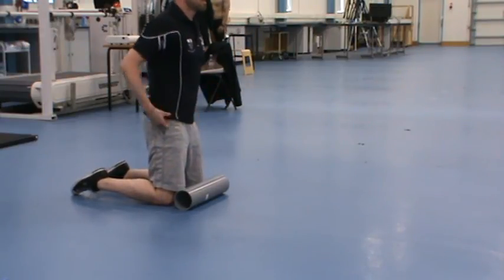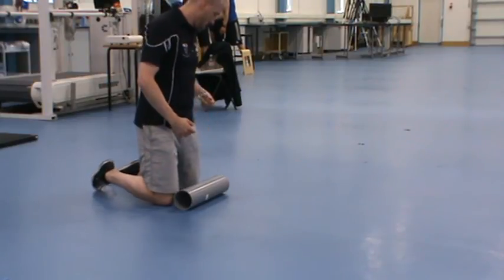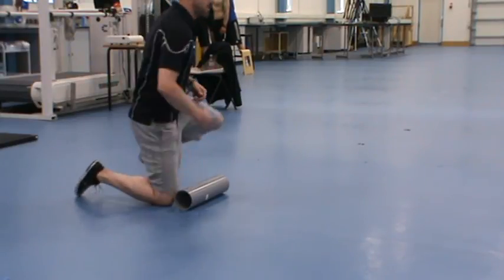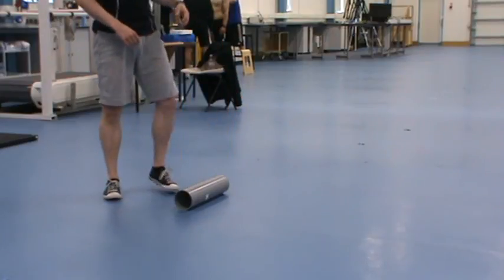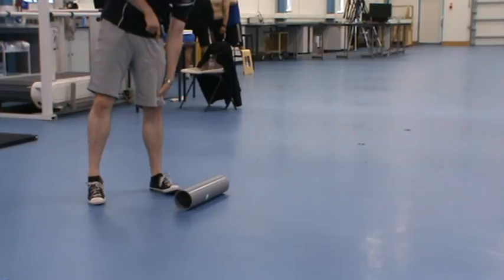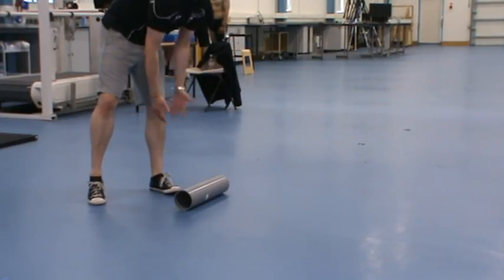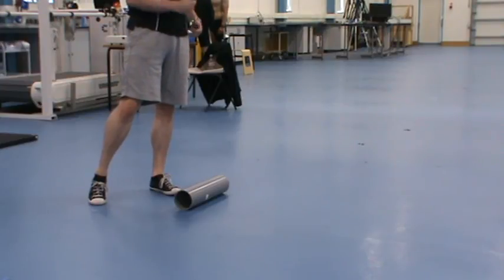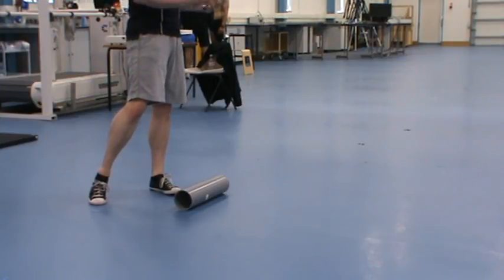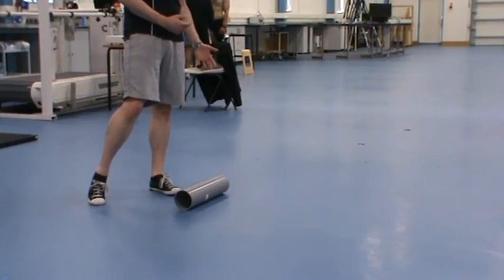One of the most painful areas, particularly if you run a lot, is your IT band. Your IT band runs from up here in your hip — it's just like a band of connective tissue — all the way down to just below your knee. So it involves both the knee and the hip joints, and if it's tight there's a potential to cause all sorts of complaints. If you've ever had a lot of knee pain, chances are you've got something going on in your IT band.